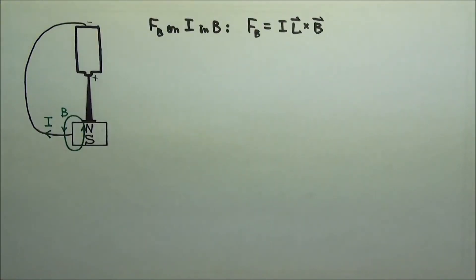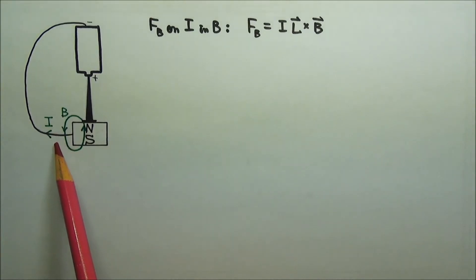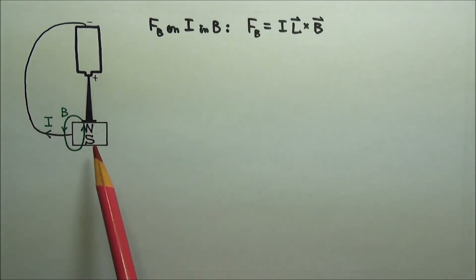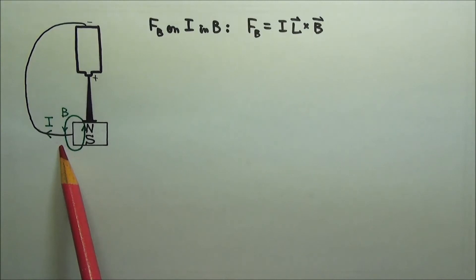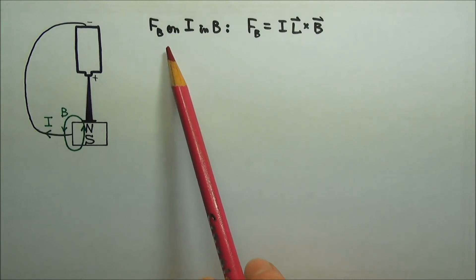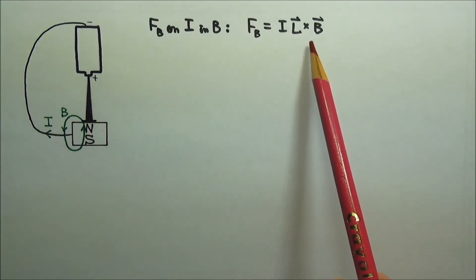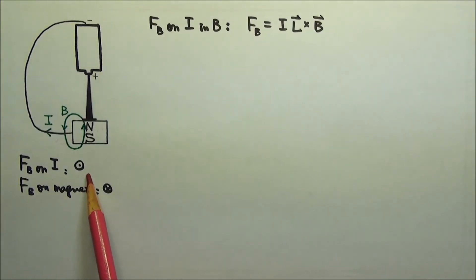Now let's see how this motor works. In this setup, the electric current comes out of the positive terminal of the battery and into the negative, so the electric current goes to the left over here. The magnet has north on the top, and the magnetic field lines go out of the north into the south, so the magnetic field goes downward out here. We know that the magnetic force on an electric current is IL cross B, which gives an out-of-the-paper magnetic force.